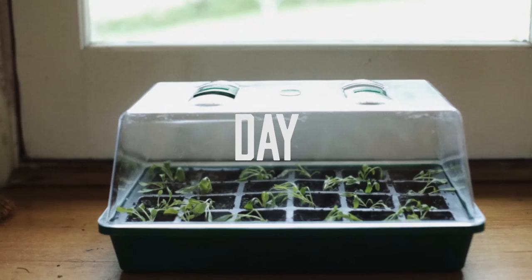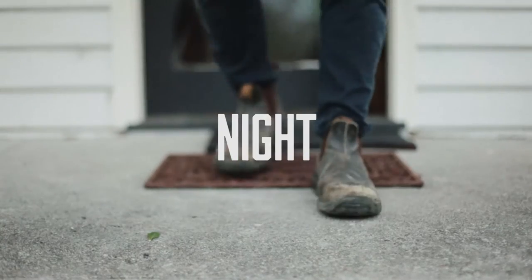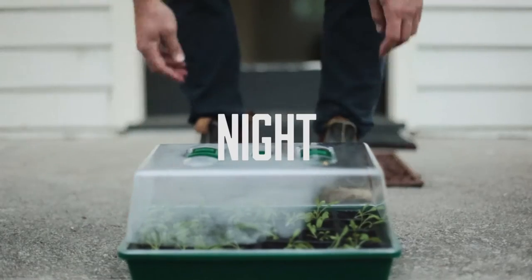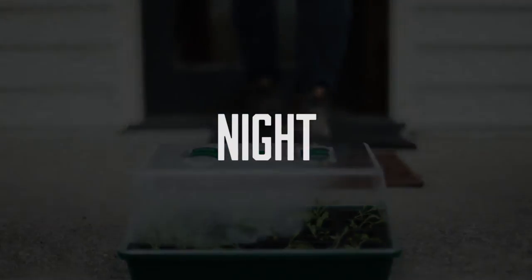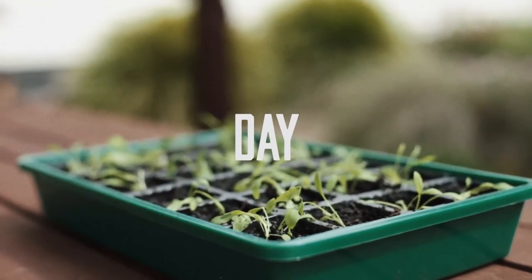During the daytime keep the tray in a light area but away from direct sunlight, and put it outside in the cool of the night. Conversely, in spring we're dealing with warmer season varieties when the conditions can still be cold. In this case, leave the tray outside during the day but bring it indoors at night.